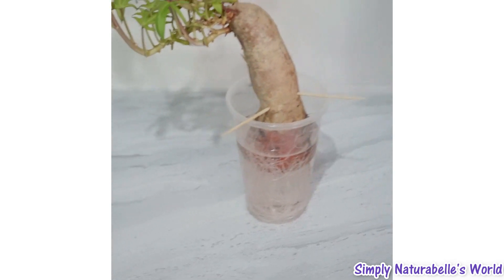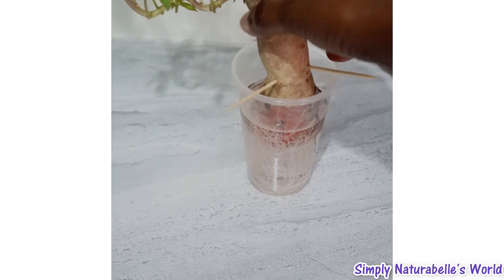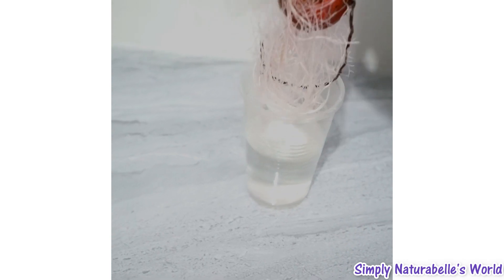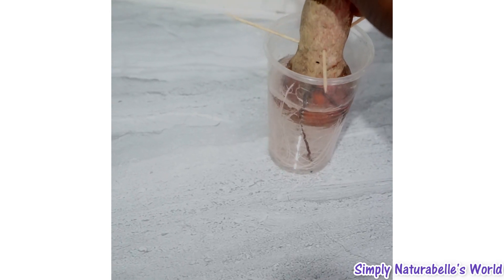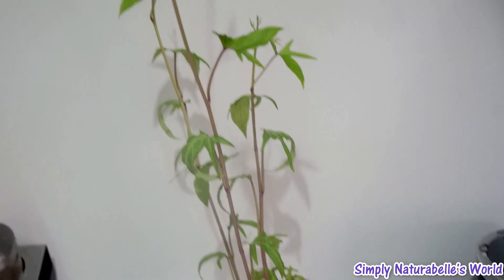This is day 15 of my potato plant. It needs to be planted. I'm just waiting to get a specified area in my yard as to where to plant it. That's why I haven't planted it as yet, but this is where it is right now.